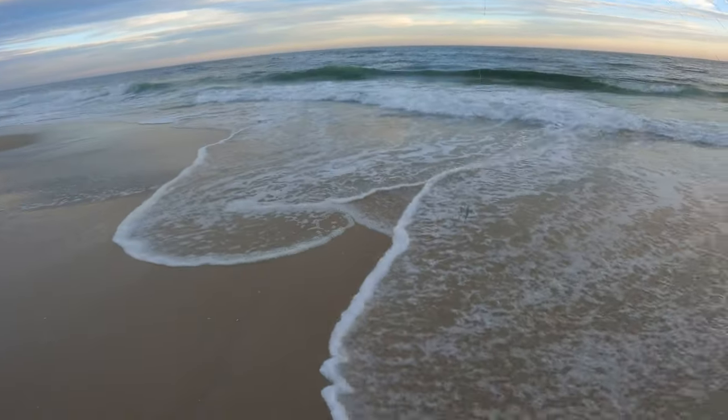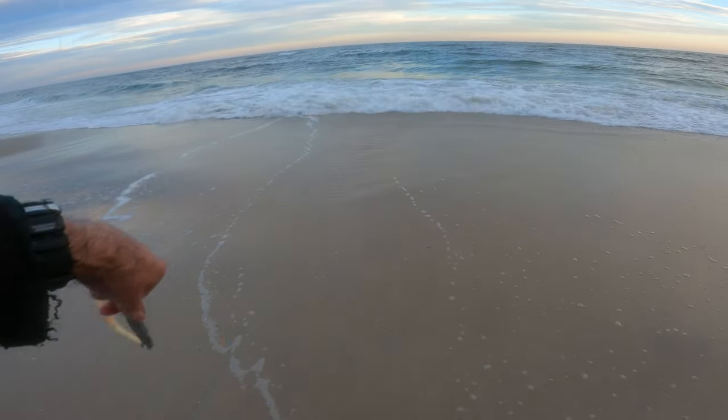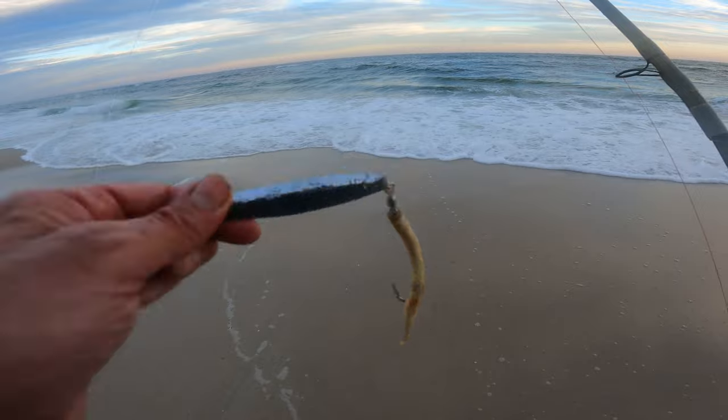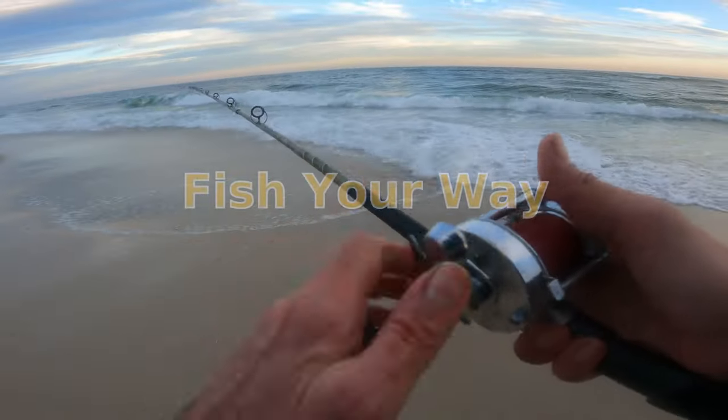I'm down here casting a little bit, getting back over to the spot. It's got a decent surf — I like it, on definition. Let's go ahead and get started with the old-fashioned diamond jig. Let's see what you got.